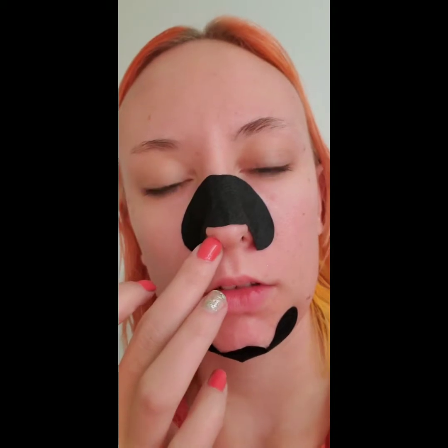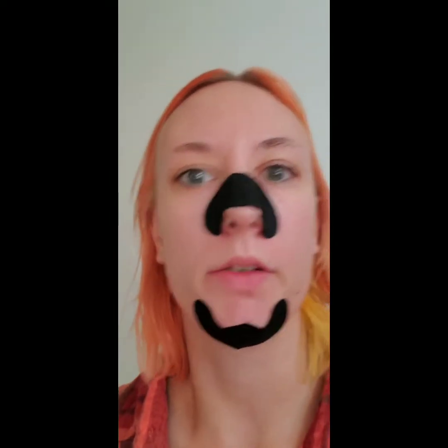I was at the dollar store and I realized they had these little charcoal pore strips. I was like, I'm gonna try those because they're a dollar — two come in a box.